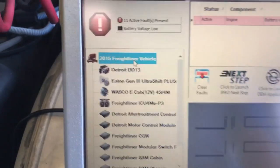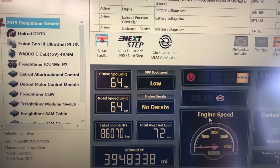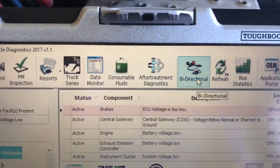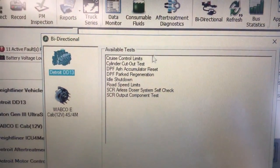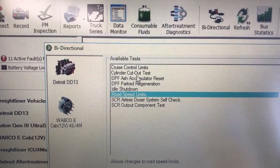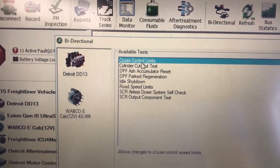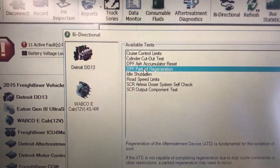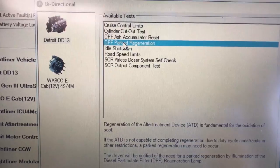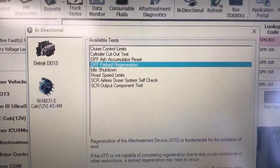Let's go back to the main vehicle so you can see the dashboard. Another thing you can do with this tool is the common bi-directional commands. Go up here to bi-directional and click the button — these are the commands you can do. Common parameters like road speed limits and cruise control limits you can easily change. DPF park regeneration — you can definitely do DPF regens on all the Class 8 heavy trucks. The only ones you can't right now are Caterpillar; the rest for heavy truck are all covered.